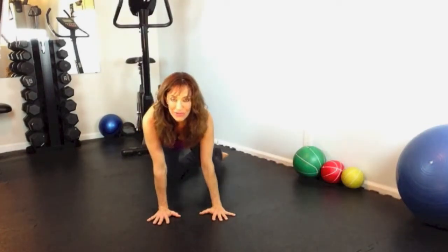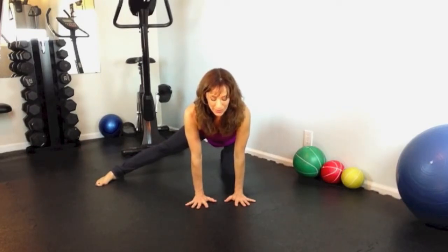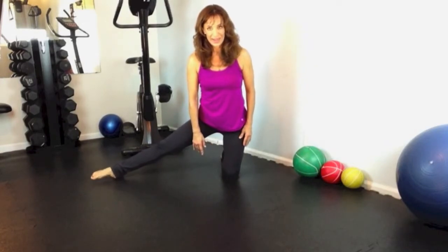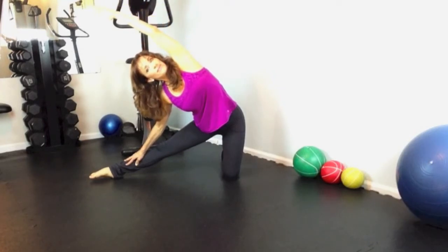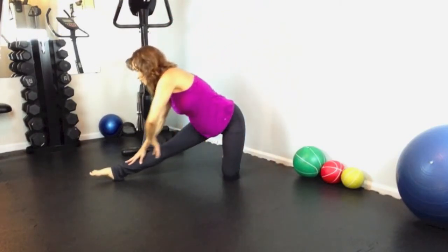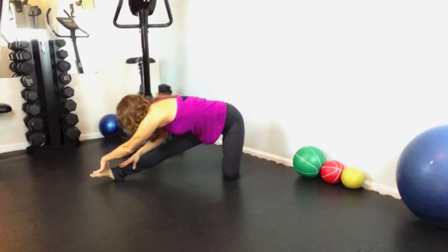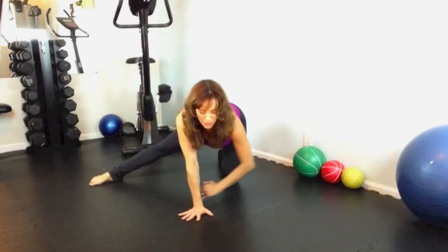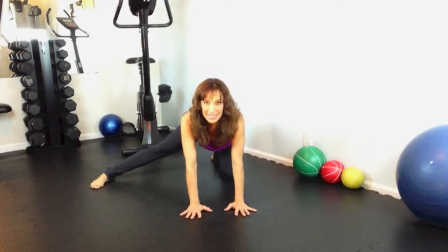Bring that left foot underneath you and let's switch sides. Now take the right leg out to the side and flatten that foot. Take a deep breath and come all the way up onto your knee. You can flex the foot or point the foot, whichever feels better. Slide your hand down, reach up and over, and exhale. Then draw your chest forward through your leg, slide down, reach over, and breathe. Gently walk your hands again toward the front. Flatten the right foot with toes forward, and again sink back and rock forward.